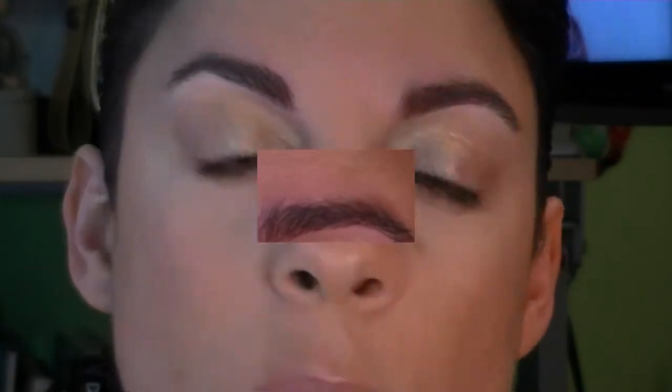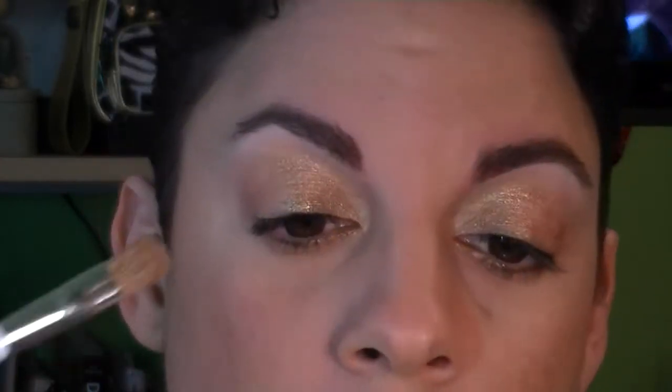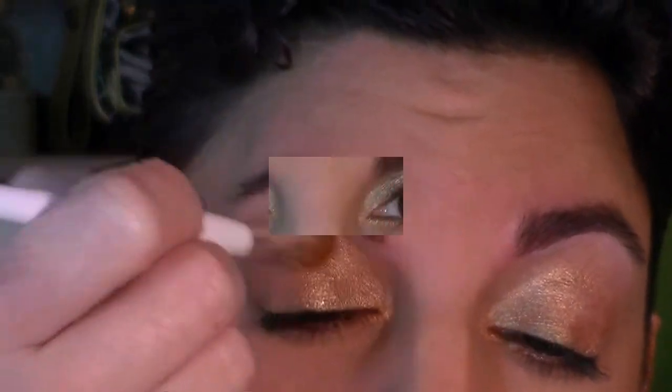Now I'm starting to work with gold colors, beginning with Urban Decay's Half-Baked. It's a beautiful gold color — the lightest of their gold colors, kind of shimmery metallic. I'm taking a small flat shadow brush by Sonia Kashuk and laying this on the inner third of my lid, just a little bit above the crease.